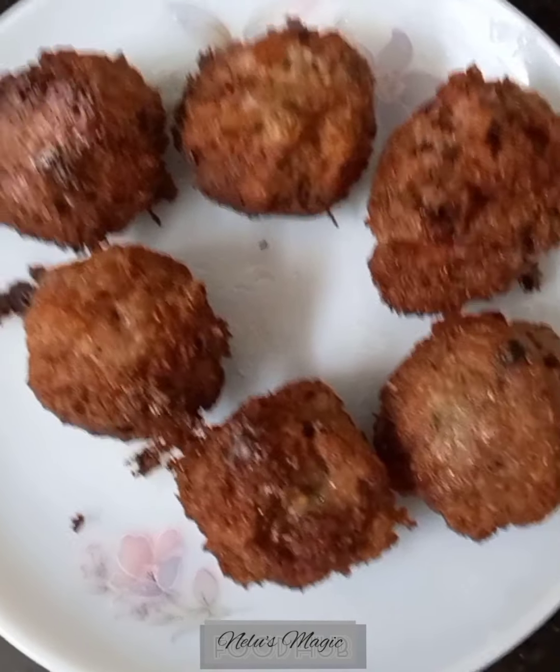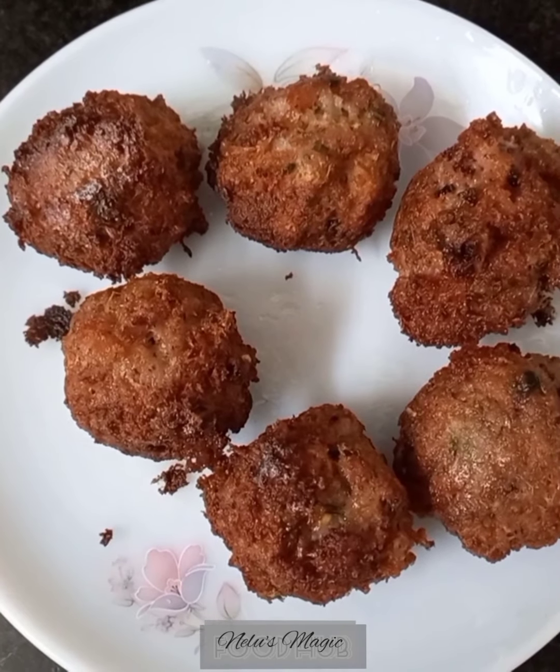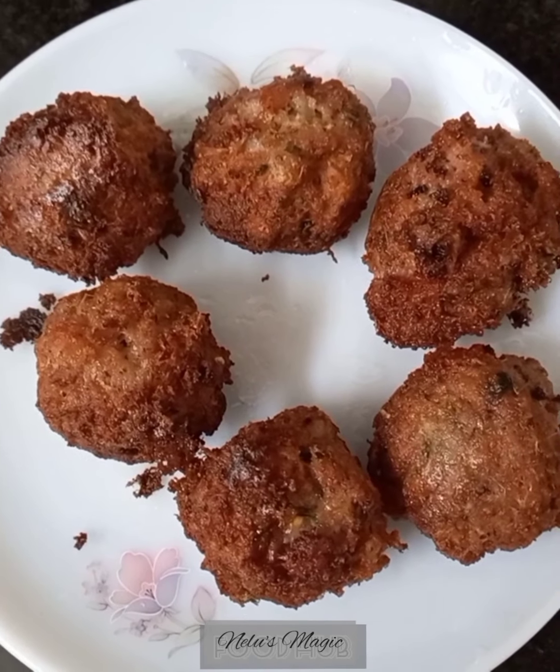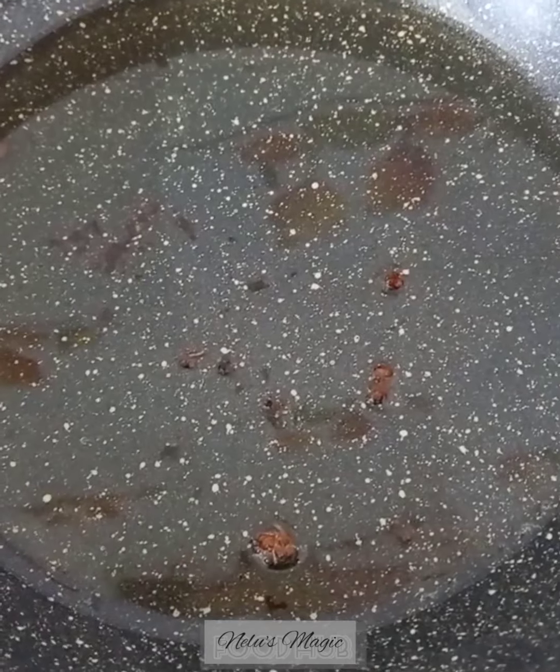The koftas are ready. You can eat this with sauce as snacks, but we are going to put this in some gravy. So we will prepare the gravy now. To the oil we will add the onion paste.